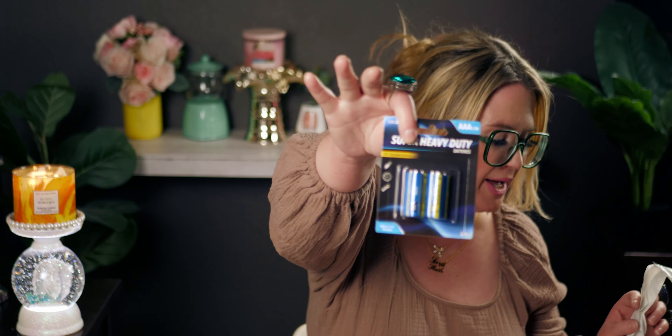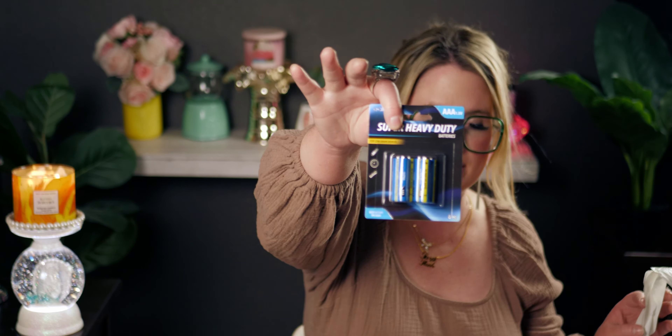Here are some more Ioni lashes I picked up. I also got two of these rinsing cups — I've already opened one for my restroom. And I always pick up some batteries when I'm at Dollar Tree just to have extra ones on hand.